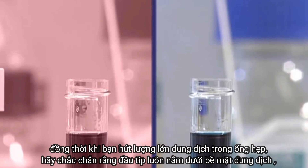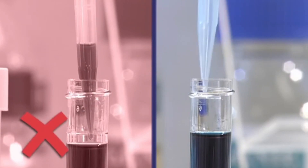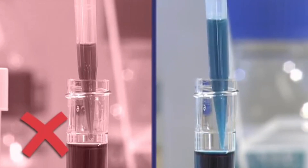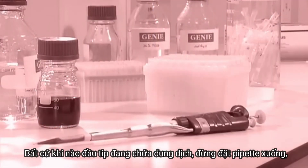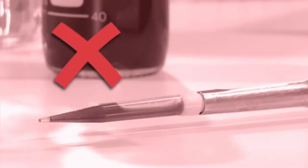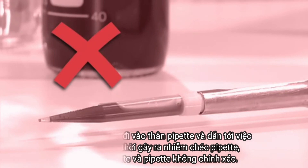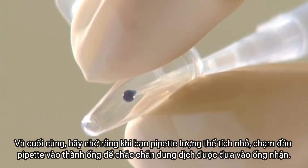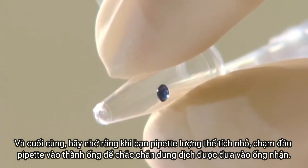When withdrawing a large volume from a narrow container, make sure the tip stays below the surface. Whenever you have liquid in a pipette tip, don't lay the pipette down — liquid can get into the body of the pipette, causing cross contamination, pipette damage, and inaccurate pipetting. Finally, remember that when pipetting small volumes, touch the pipette tip to the side of the tube to ensure the liquid is released into the recipient container.